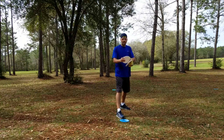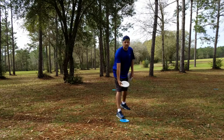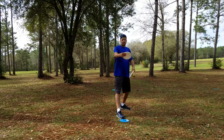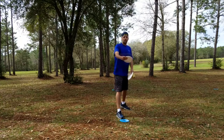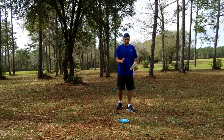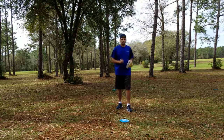Next, take a disc, come down that line and then back up that line. That's it — come down the line, back up the line, and follow through down the line and back up the line. If you can do those two quick things, it's gonna drastically improve your putt.